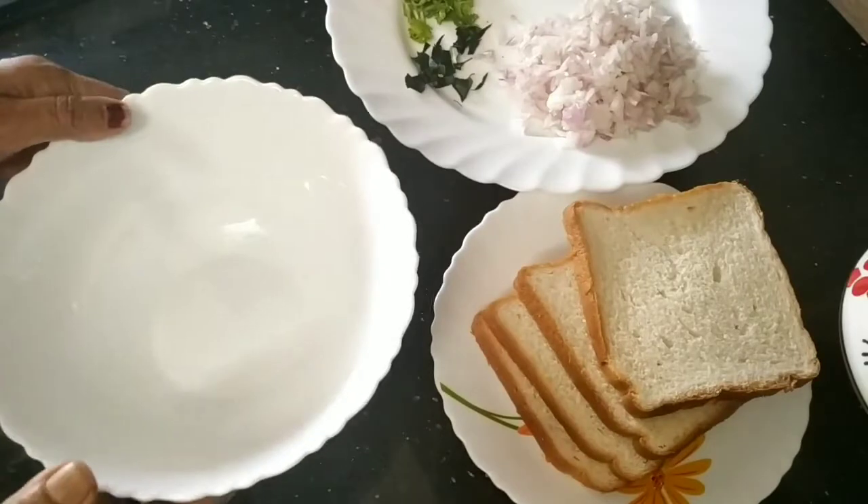So far, I am going to make a recipe for all the fresh fingers — bread fingers, fresh fingers, potato fingers. I am going to make a recipe for the bread fingers.